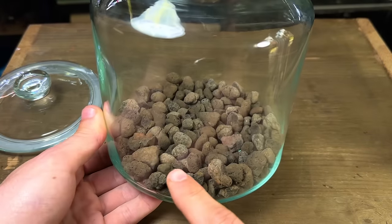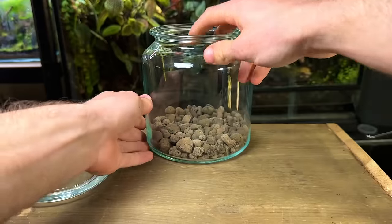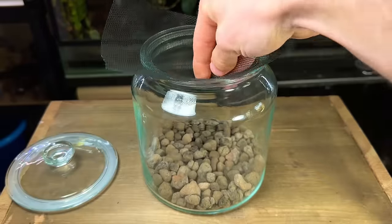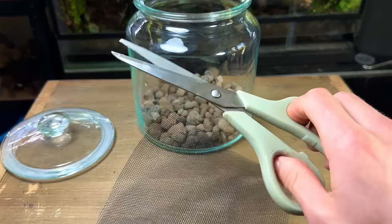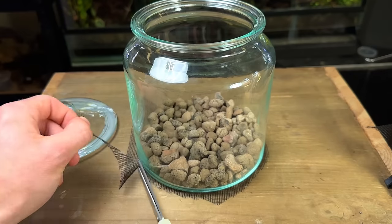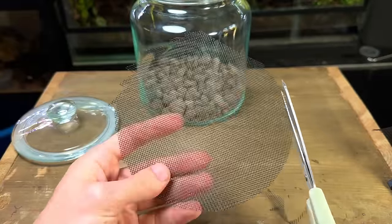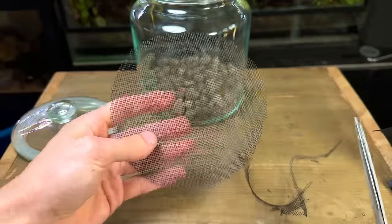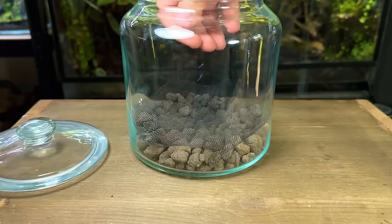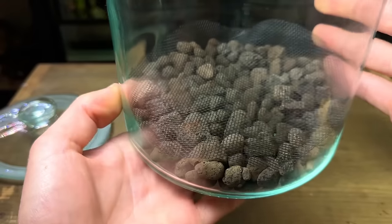If I were to put the substrate in now it would fall through all the gaps and cracks in the drainage layer — this is certainly not ideal, but there's a simple solution. This is window screen mesh and I'm going to use it to create a substrate barrier. This will sit on top of the drainage layer and prevent the substrate from getting through. I place the terrarium on top of the mesh and roughly cut out the shape, then neaten it up a little. There are other materials you can use such as weed blocker fabric, but I've found window screen mesh works best — it holds the majority of the substrate back while still allowing a good flow of water. It doesn't have to be perfect and can even work better if cut a little too big.